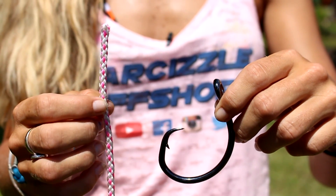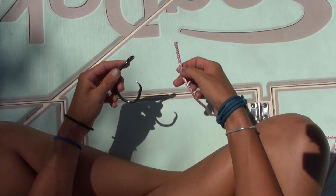I'm going to tie the uni knot and for demonstration purposes I'm going to be using a quarter inch rope and a 14 knot Mustad circle hook. Here's how you tie the uni knot.